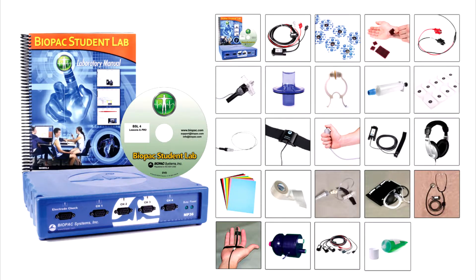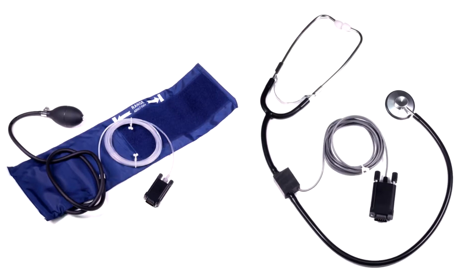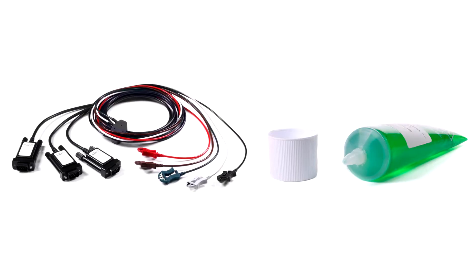BSL Ultimate is the most comprehensive package for general life science teaching. It includes all previous components as well as arterial pressure transducer, blood pressure cuff transducer and electronic stethoscope, hand dynamometer, finger twitch transducer, human safe stimulator, and electrode accessories.